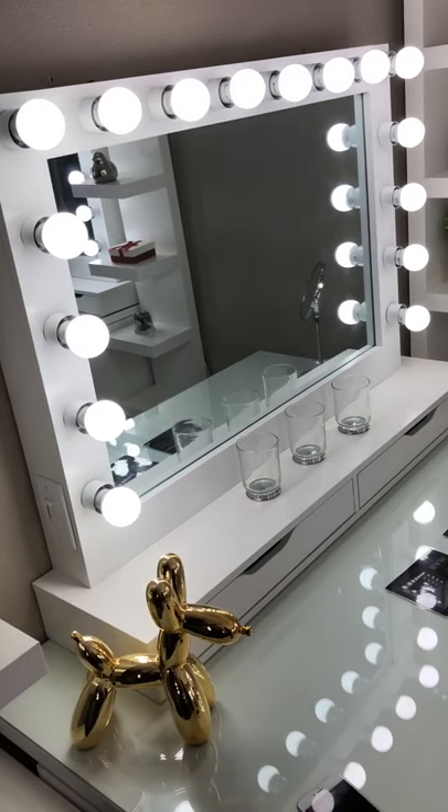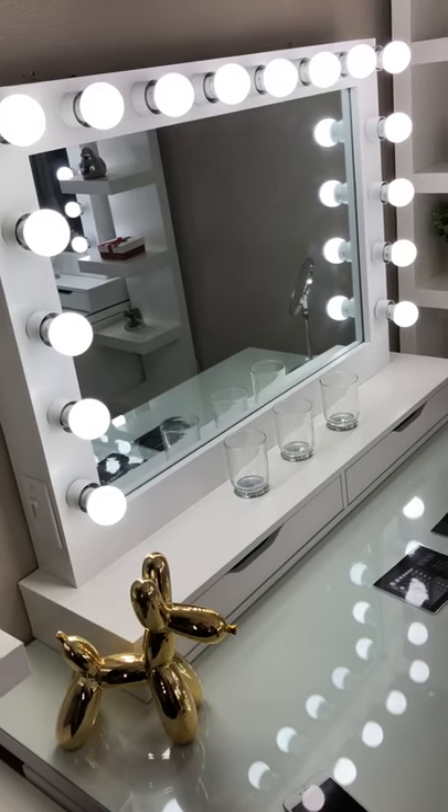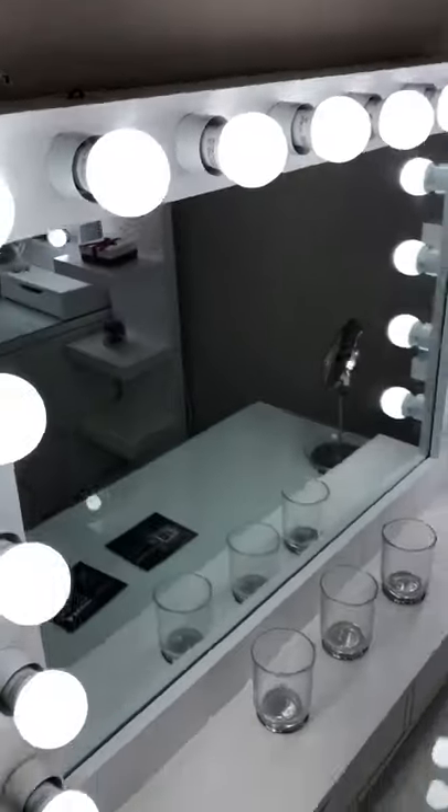Hello, this is Yesenia from McCool's Creations and this is a video on how to pair your speaker with your cell phone. On the top of the mirror you will see a hole where you can flip the switch and turn on your speaker.